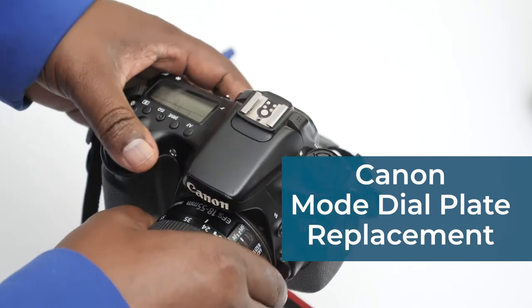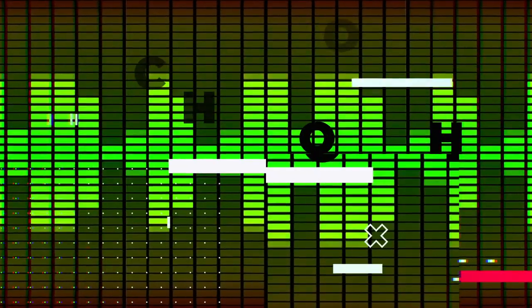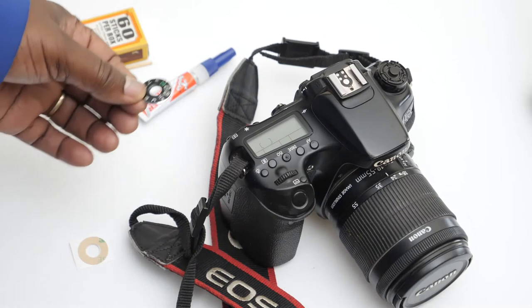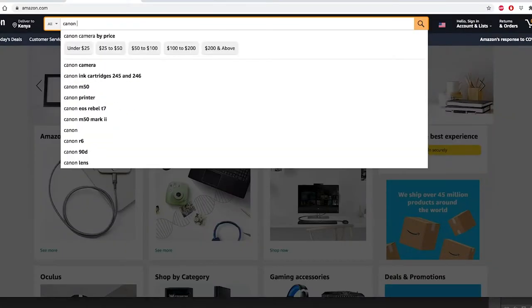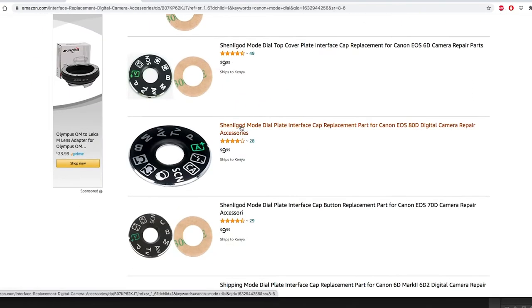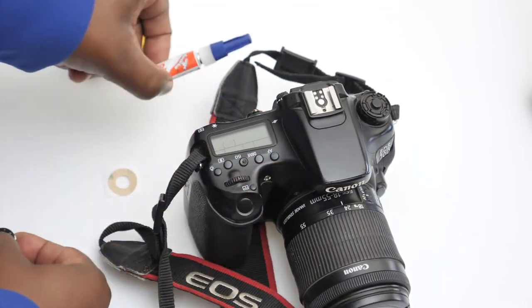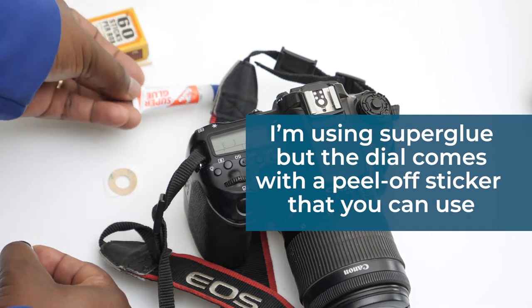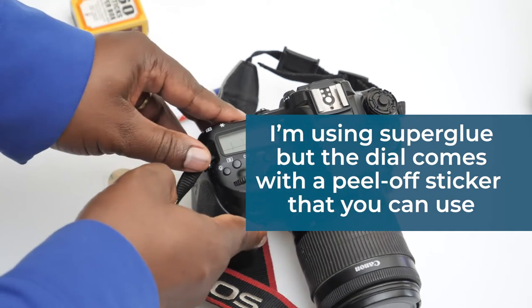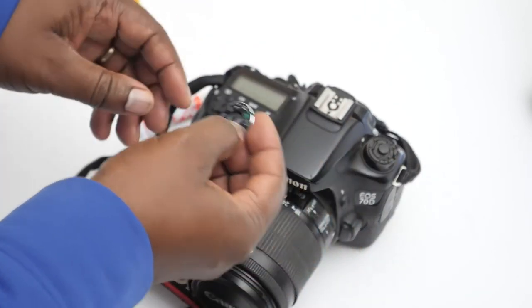So I need to replace it. In my case I couldn't find the old one, so I just bought one on Amazon. You can get this for every model of camera — this one is for the Canon. I'm going to use a little bit of super glue and apply it with a matchstick so that I don't put super glue everywhere.